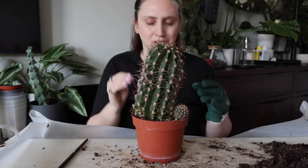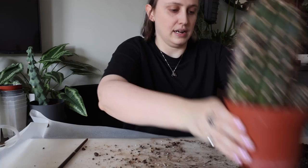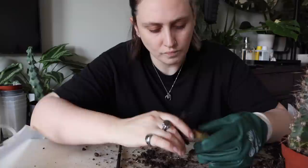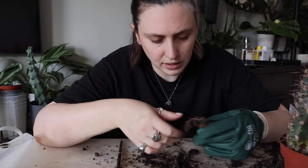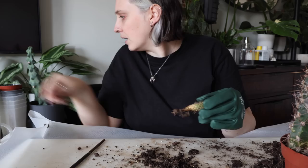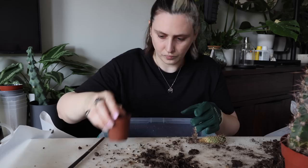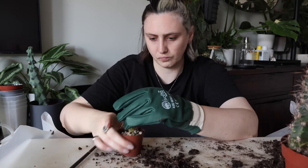Now I can do the little itty bitty one. I hope this one has roots — it must if it's growing. Okay, yeah, it's got a couple. It's so cute and diddy — I can just put that one in one of these little pots with the semi-hydro and it will be perfect. Look at that, it looks so cute.